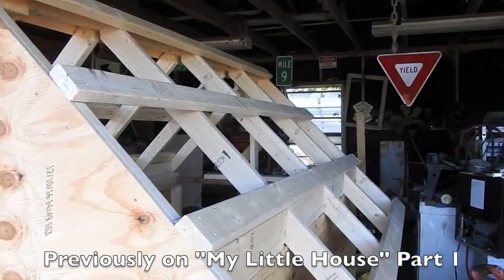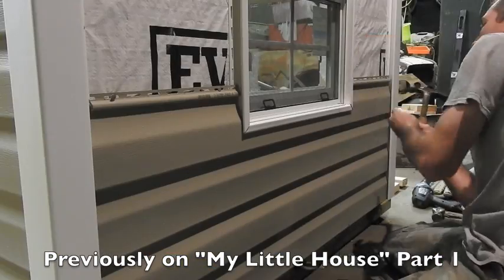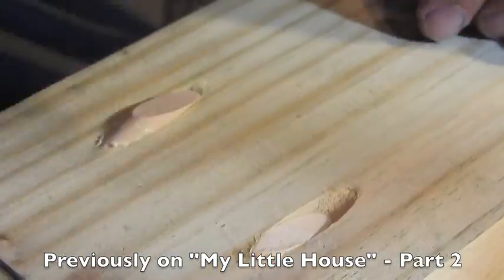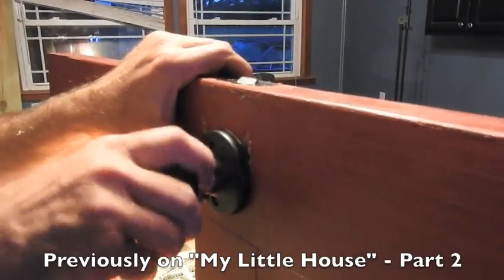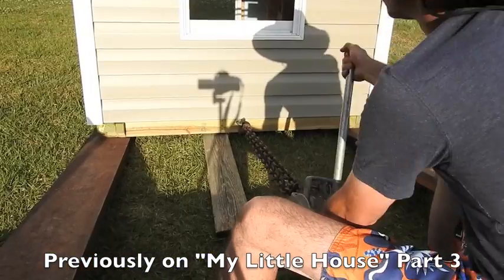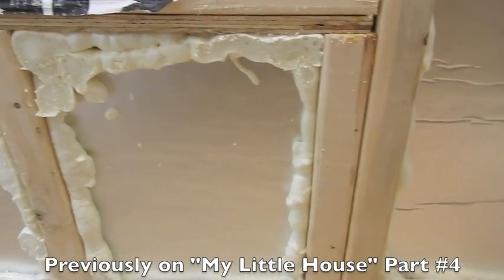I've got the walls framed up, I've started drywalling, it's insulated, I'll screw down. These are two and three-quarters thick, nine dollars.